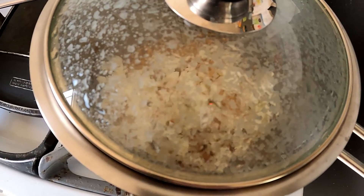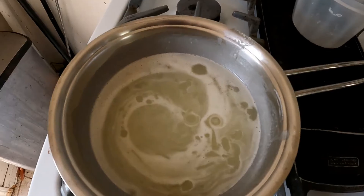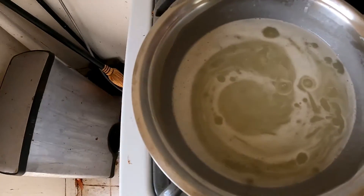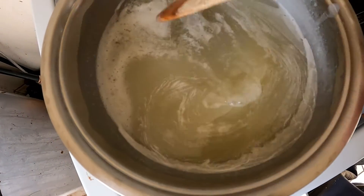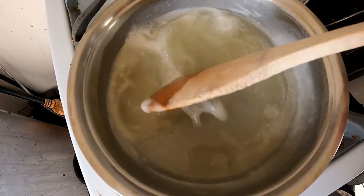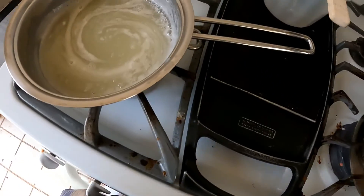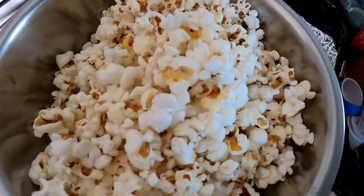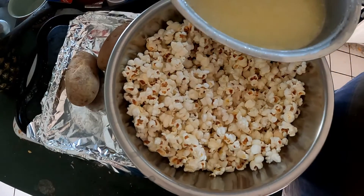We're getting some popping now, so we'll just let this continue. Our caramel is doing okay — not as good as it should be, I think it should be a little darker. I may end up having to do this one all over again, we'll see. Here's our first batch of popcorn, so now we're gonna make a second one because the whole family's having it tonight.